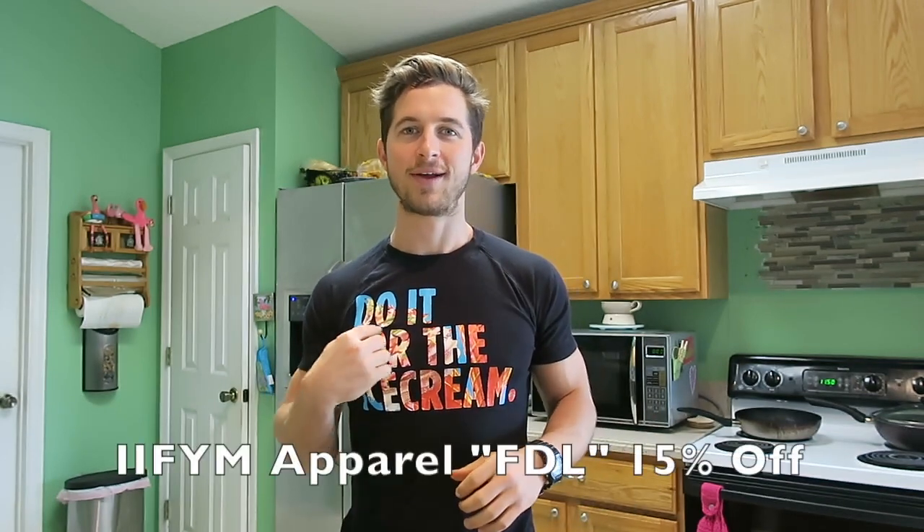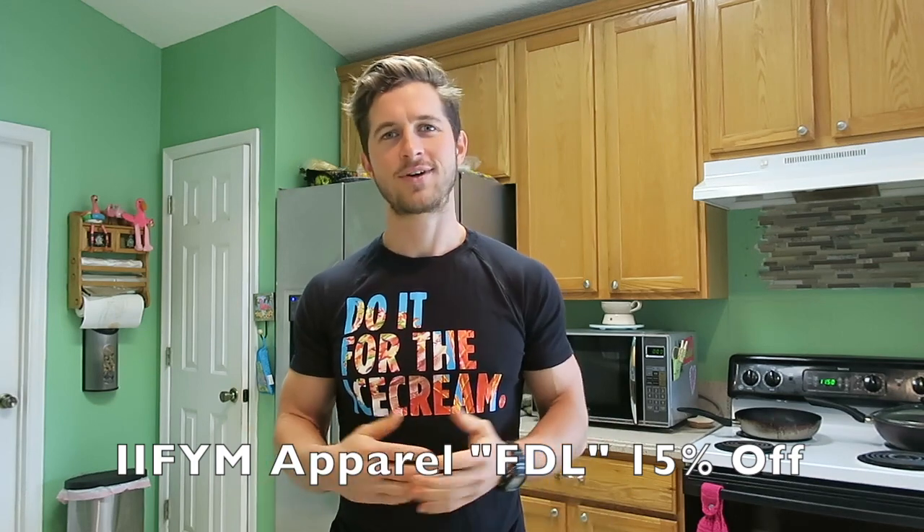As I've been promising for the longest time now, I bring to you the FDL salad gains recipe while wearing the 'do it for the ice cream' shirt. First I'm going to run you through all the ingredients and how we're going to use them, step by step.